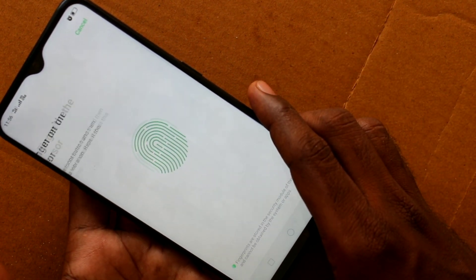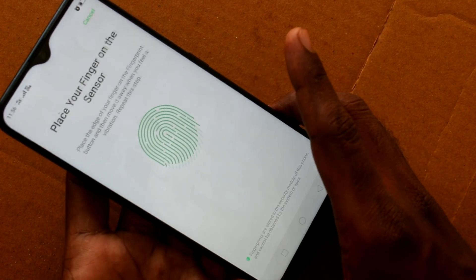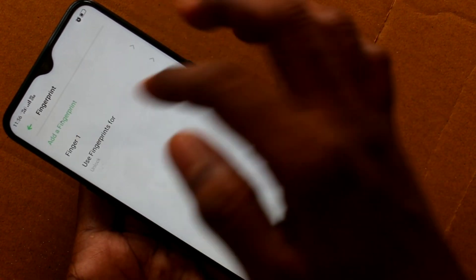Yes, it has been added. Click on continue and give it the finishing touch. Yes, it has been added.